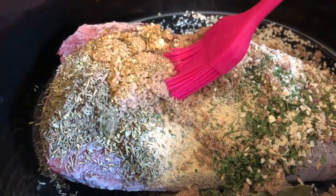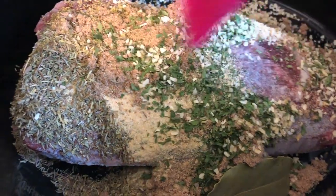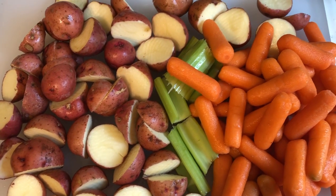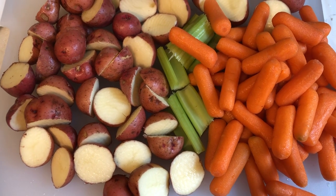I use a little brush to spread the seasonings all over the roast. Then I add some red potatoes, some baby carrots, and some celery for flavor — I chop the celery really big so I can remove it later.